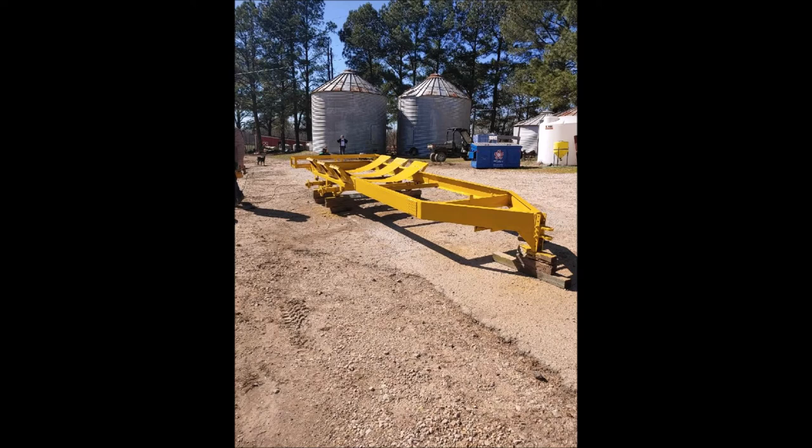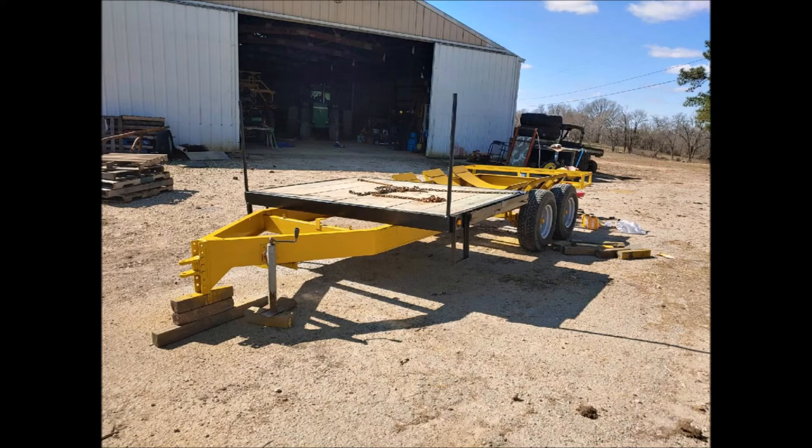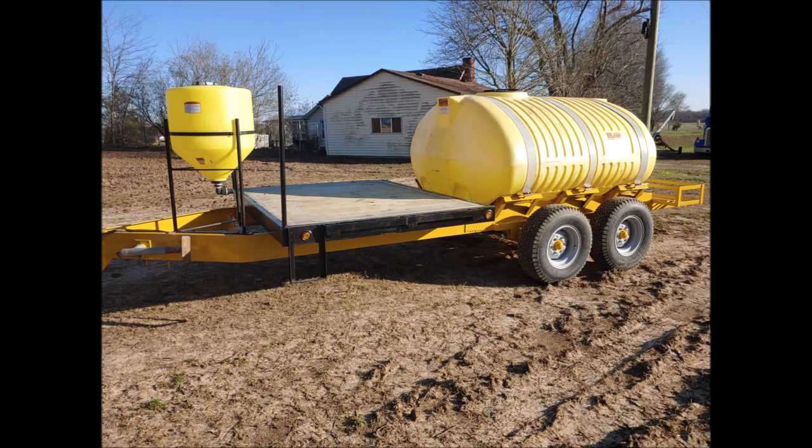Here you can see the finished product, everything ready to start going back together. The first thing we put back on is the deck that the bulk tank will sit on. You can see the two pipes we added as handholds, and we added steps on the bottom so we could get up and down off the deck easier. We also added LED side markers for better visibility. The only thing left now is to add the plumbing.